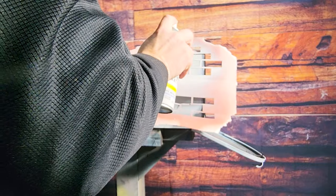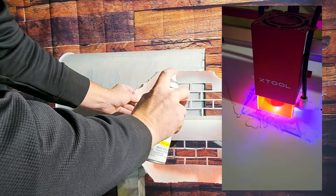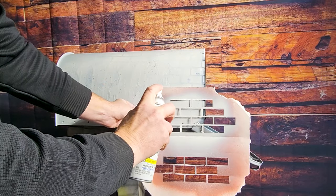Now one of my favorite things to do lately is to make stencils out of poster board with my X-Tool laser. It's so easy and I mean come on, it's a fricking laser beam!